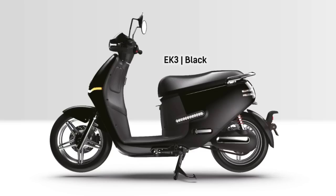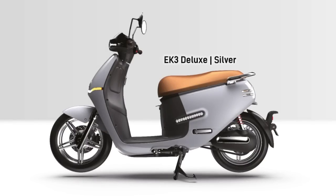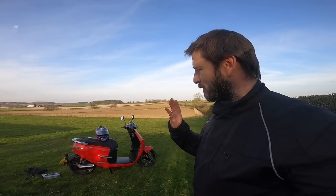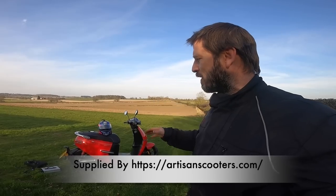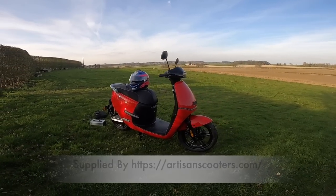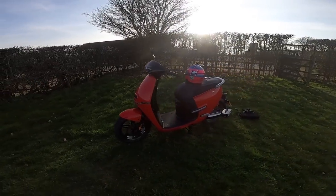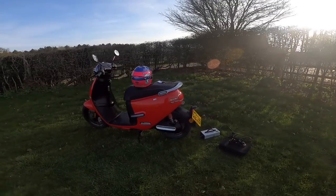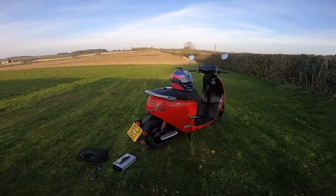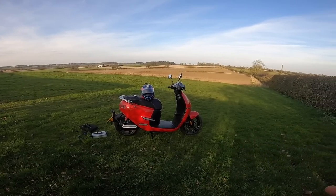Welcome to the fantastic Horwin EK3. I've been riding this for the best part of a week and I'm pretty impressed. We've been riding Horwin's bikes, prototypes and pre-release models for a while now, and slowly they've got better and better. They've modified a few things and this is no exception. In terms of styling it's absolutely fantastic — I took it to a friend who rides a Ducati and he really liked the styling too. It's got a lot of funky features and it's well-specced for a modern day bike.